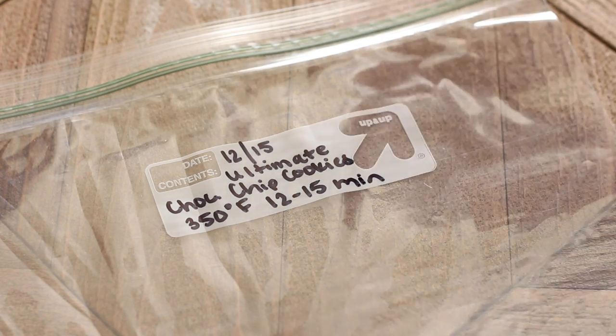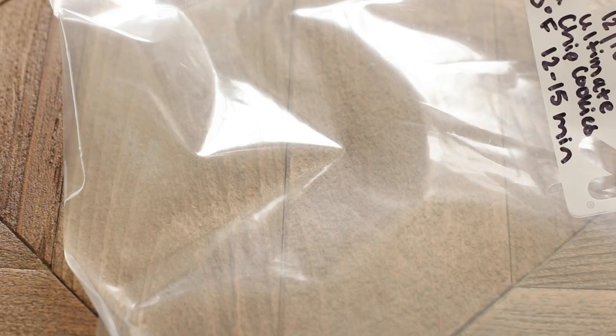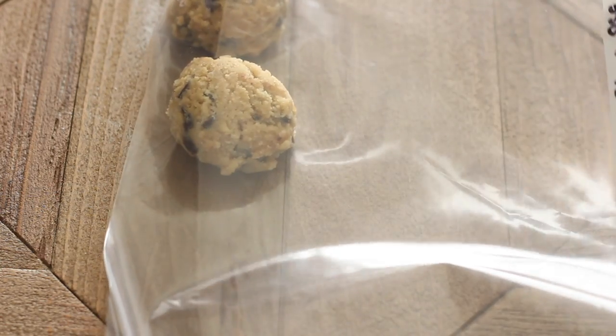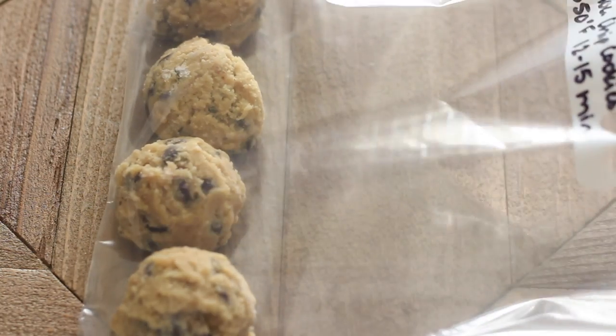Now I can put them into my resealable bag, which I've labeled not only with the date and the name of the recipe, but also the temperature and time it needs to bake for — it just makes things a whole lot easier. They'll stay good in the freezer for about six weeks, maybe longer, but I highly doubt the cookie dough will last that long!